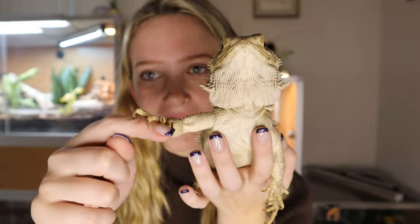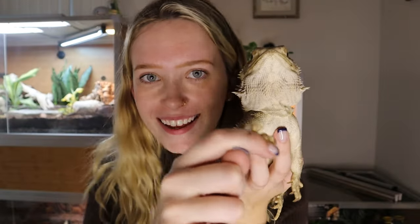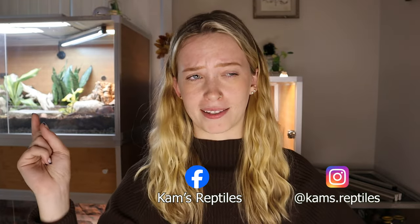Smeagol has escaped! Say hello to Smeagol everybody — it's his birthday! He's four today, it's November 4th at the time of filming. If you want to see pictures of this enclosure, my Instagram is linked here, and you can also follow me on Facebook and TikTok. Thank you guys so much for watching, and I will see you later. Bye!